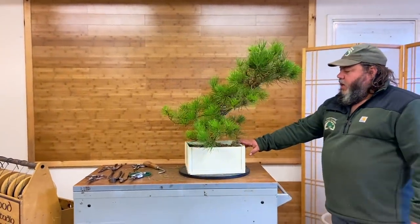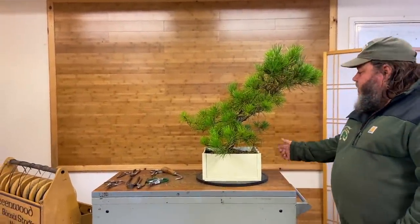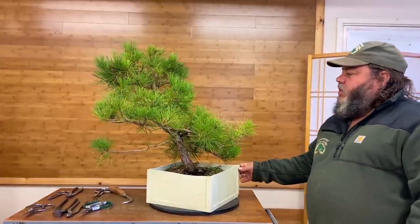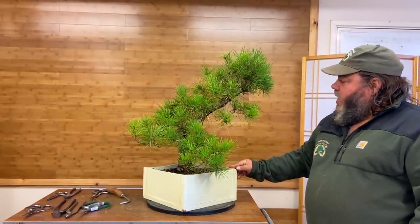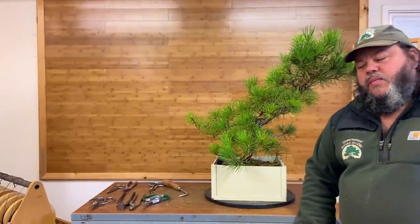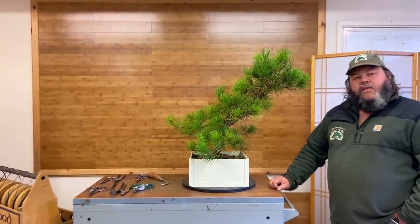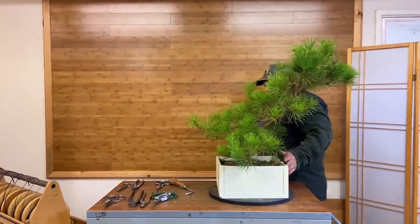We've got a Japanese black pine here. This was a tree that a customer brought in — he'd grown it from seed over 20 years. It's been in some sort of plastic bowl that's been cut open with drainage holes in it. He grew it 20 years from seed, never really done anything to it, and sort of got bored of it, so we bought it off him a couple of weeks ago. It's been sat outside the shop and we thought it'd make an interesting demonstration, so we're going to do an initial styling.